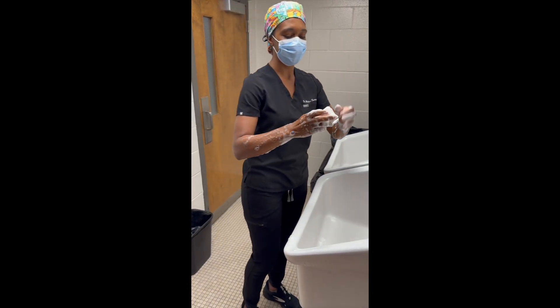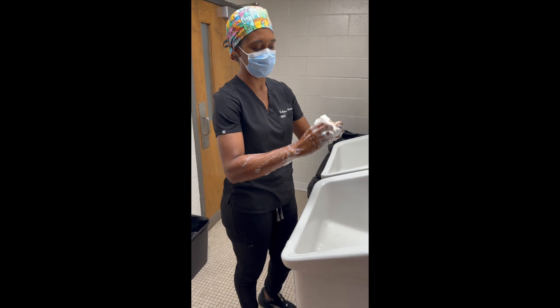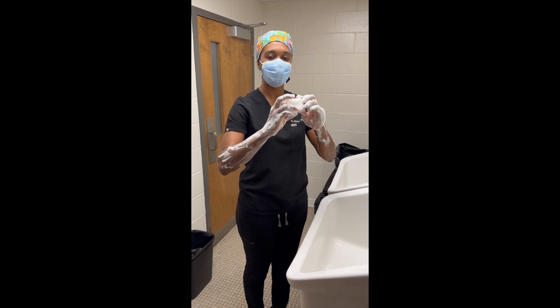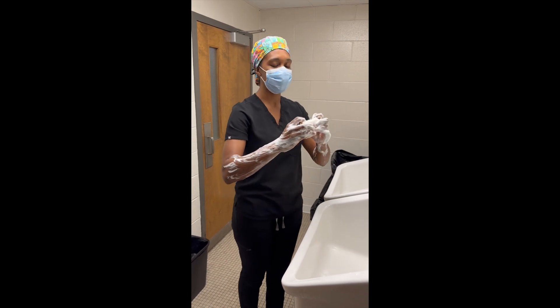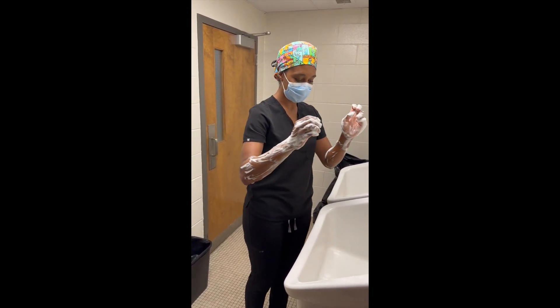Once I've done one hand, I'm going to repeat the same process on the opposite hand. Once you've scrubbed both hands — either using the anatomic method, which is what I just did by scrubbing each surface, or the time method, which is scrubbing for at least three to five minutes — drop your scrub brush.